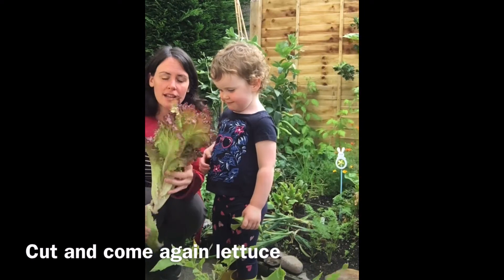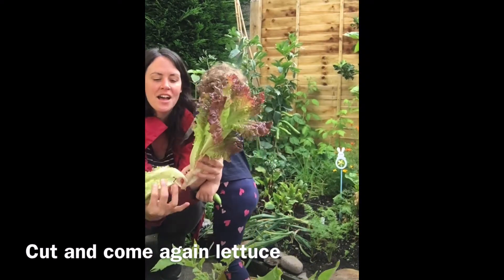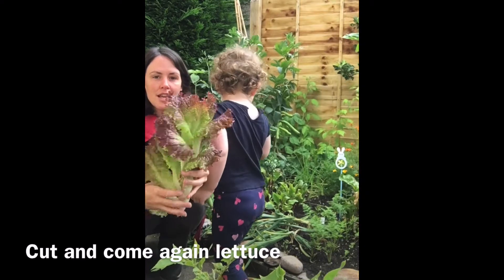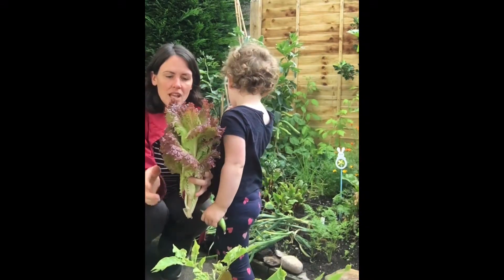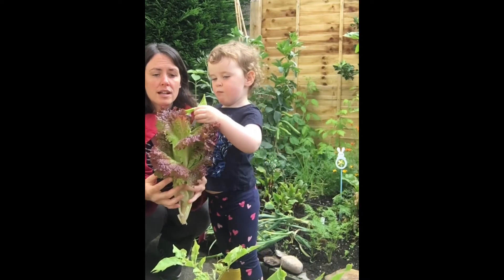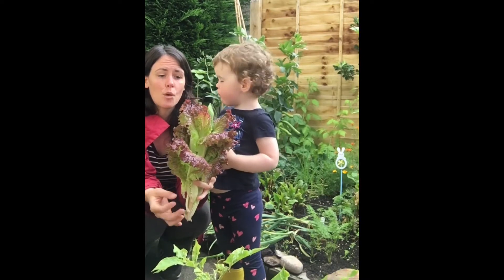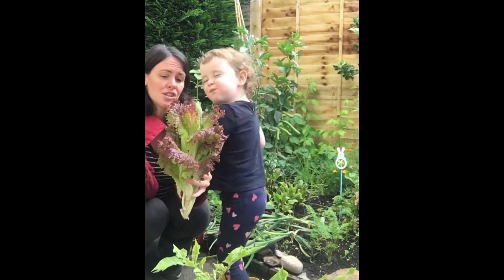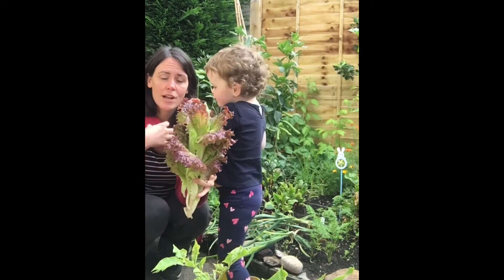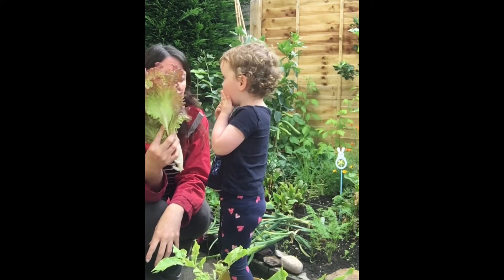Another one is lettuce. We've been harvesting quite a lot of lettuce and we've been just picking off the bottom leaves. But this one is starting to shoot up — it's growing a stem, and this time of year it wants to make flowers and seeds. Once it does that, the taste of the leaves won't be as good. So this one is about to bolt, so I just took the whole thing and we're going to eat that tonight.